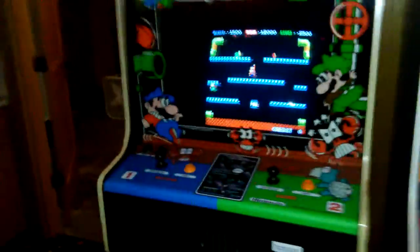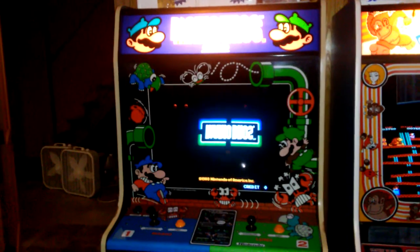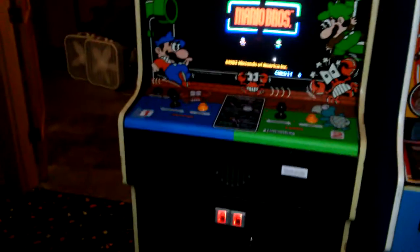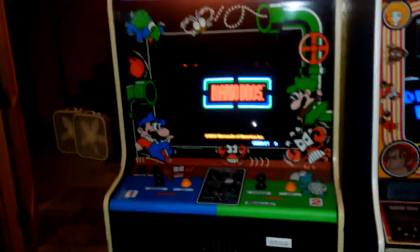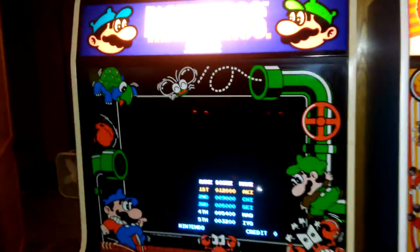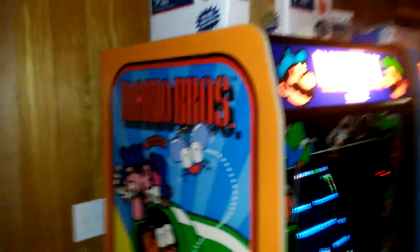The widebody Mario Brothers monitor needs to be rebuilt — it's got a healthy hum going on. When the attract modes aren't running on the other games, that buzz is the loudest thing in the room. I need to recap that monitor's audio board. The cabinet could also use new T-molding — the original is yellowed and chipped. But the side art is there, like 98-99% intact, so I wouldn't go overboard. New T-molding and a monitor rebuild and I'll call it good.